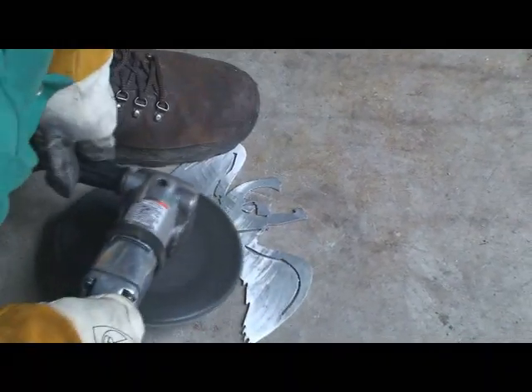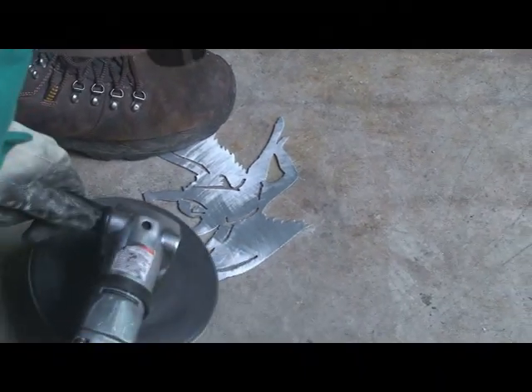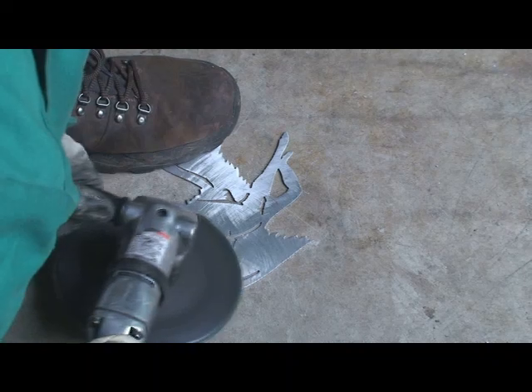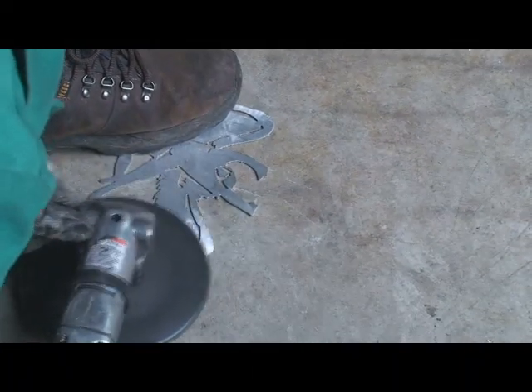We'll go over it with a DA sander and remove those just to kind of give it more of a matte finish than a grinder finish. But just watch me work around — there's a lot of angles on this, so to get that grinding disc into the appropriate areas, I need to do some angling.